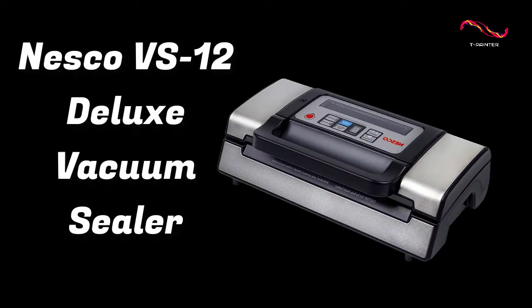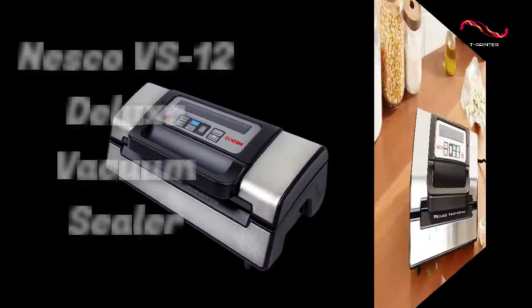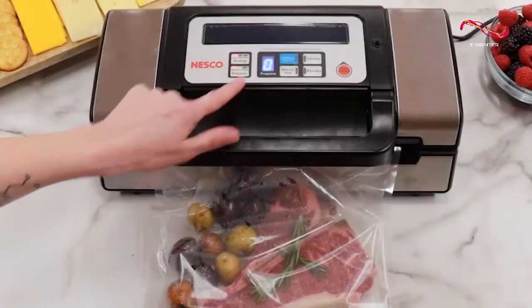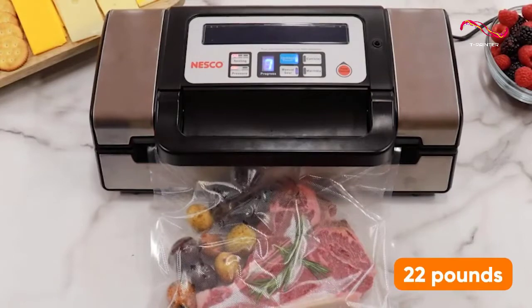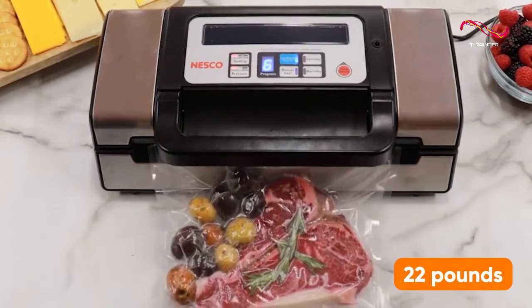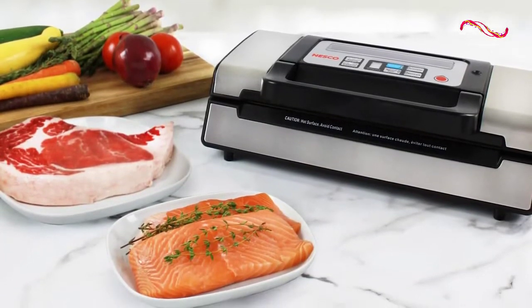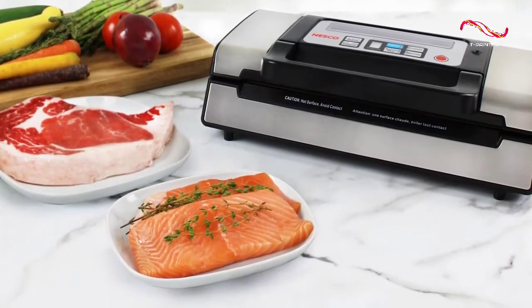The Nesco VS-12 Deluxe Vacuum Sealer. This vacuum sealer offers many of the same features, including a powerful pump that generates up to 22 pounds of pressure per square inch, a built-in cutter for custom bag sizes, and a hidden storage compartment for the bags. You also get a vacuum hose attachment for sealing food containers.